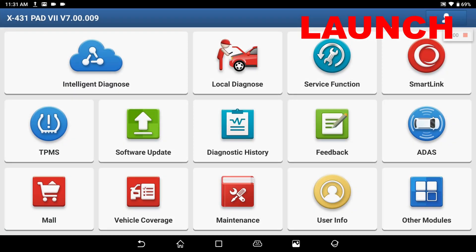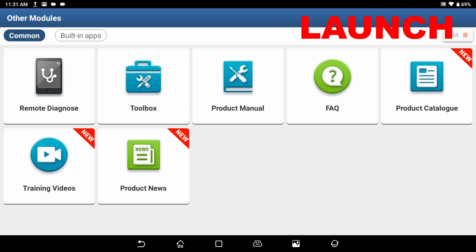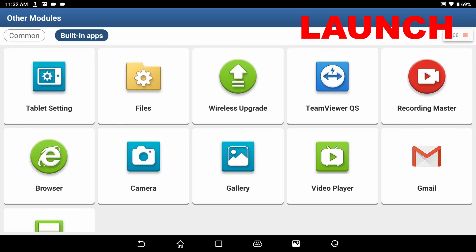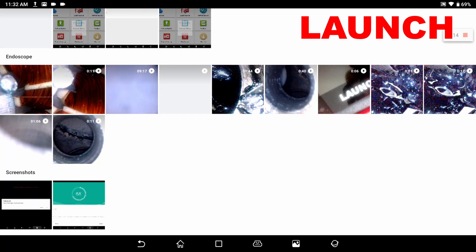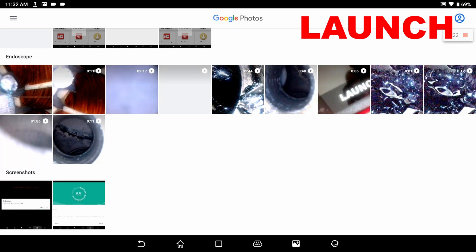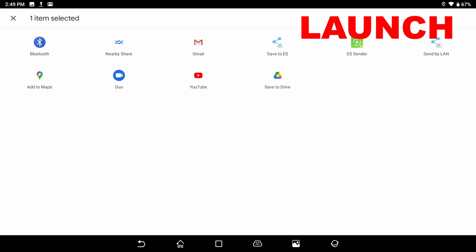Snapshots are stored in the gallery area. To view the gallery, simply go back into the main menu, slide the screen across, select Gallery, and all your photos and videos will be displayed there. Select the video you want, touch the center of the screen, and it will play or pause. To share the video, select Share and choose how you want to share it.